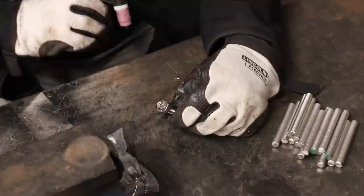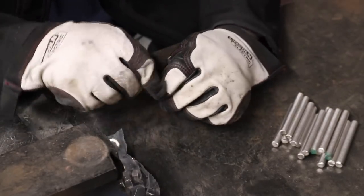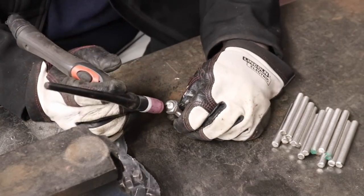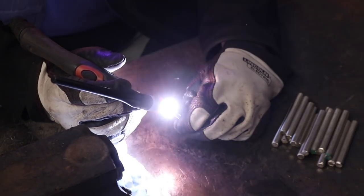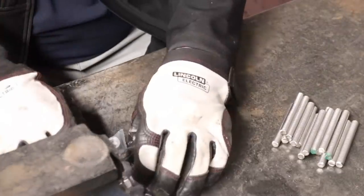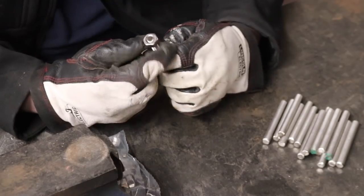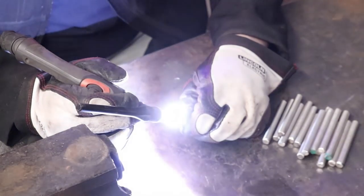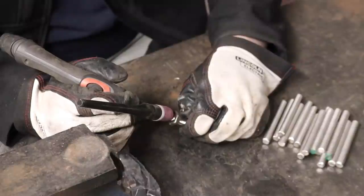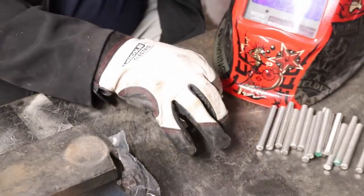Holding the TIG torch there while the post-flow argon continues to come out of the end — that prevents the welds oxidising in the air until they've cooled enough for that not to be a problem. That's three done. With the welder I've got you can set the post-flow argon to however long or short you like — probably not really necessary on this occasion but I've got it set to about six seconds. Let's go and see if these do indeed fit.